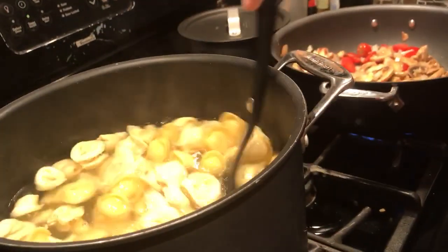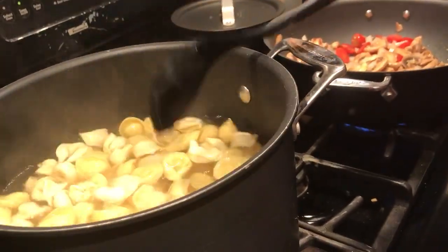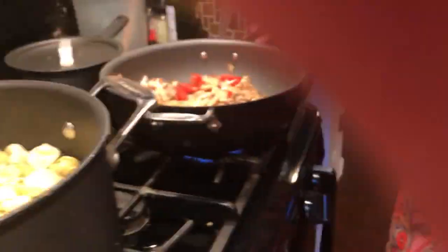I'll mix up my tortellini again — it's looking good. It's got about four more minutes on the tortellini. Then I'm going to put in the chicken broth and cook it down so it evaporates by about half, so it still has a little bit of liquid in there but not too much.